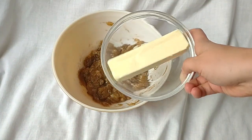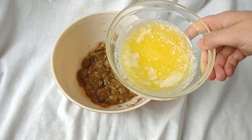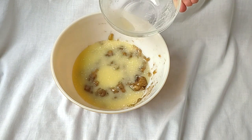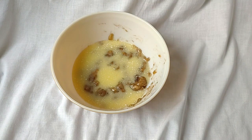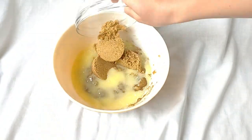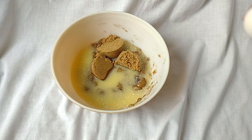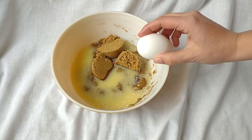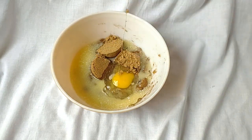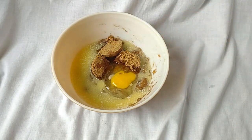Then melt half a cup of butter, or one stick — I use unsalted butter. Add in three-fourths cup of packed brown sugar and one egg. Try not to get any eggshells in. Add one teaspoon of vanilla.